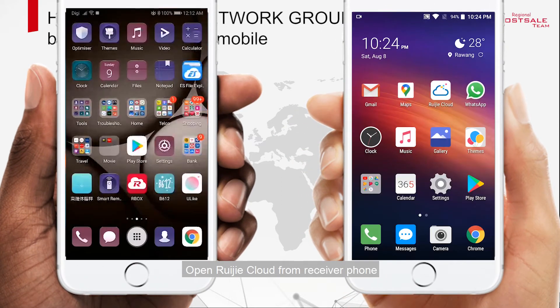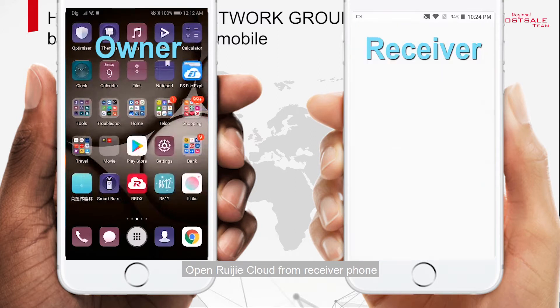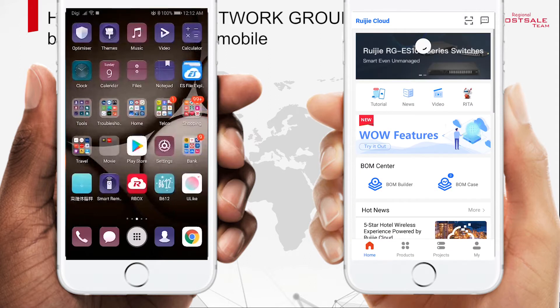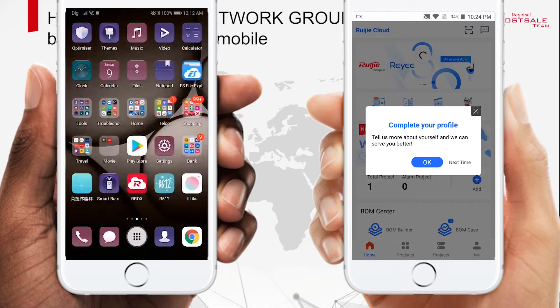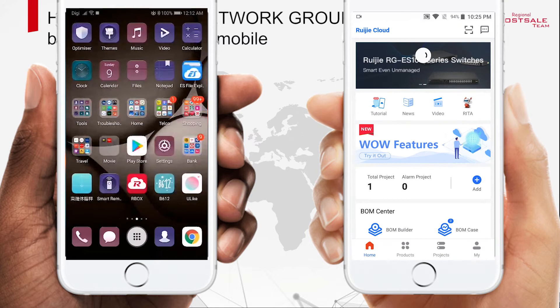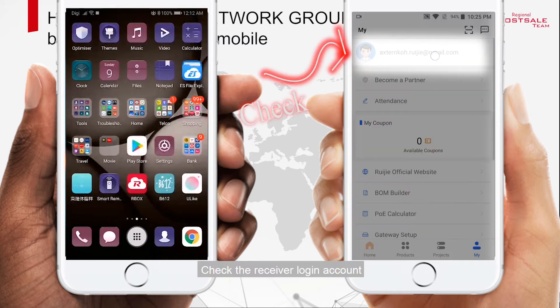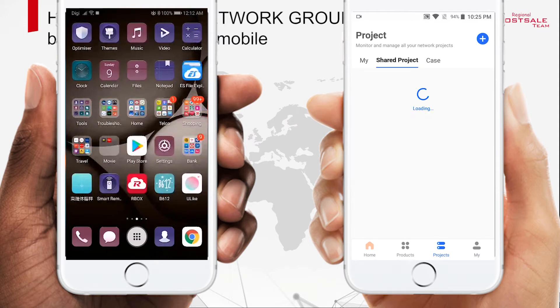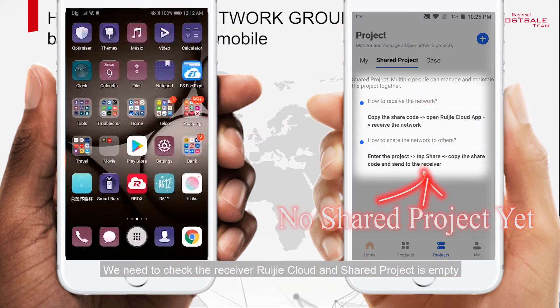Open Rejet Cloud from the receiver's device. Check the receiver's login account. We need to verify that the receiver's Rejet Cloud shared project is empty.